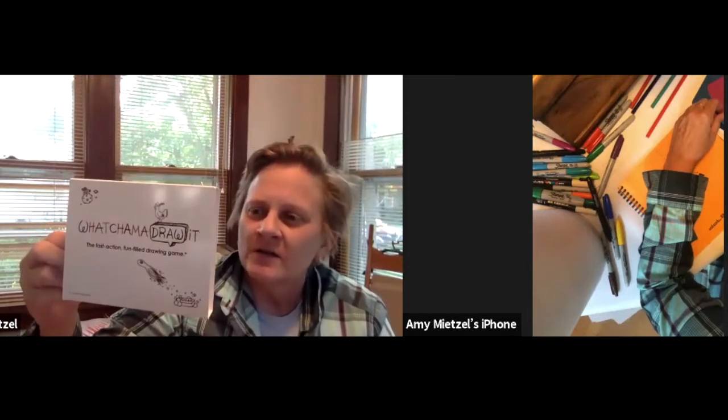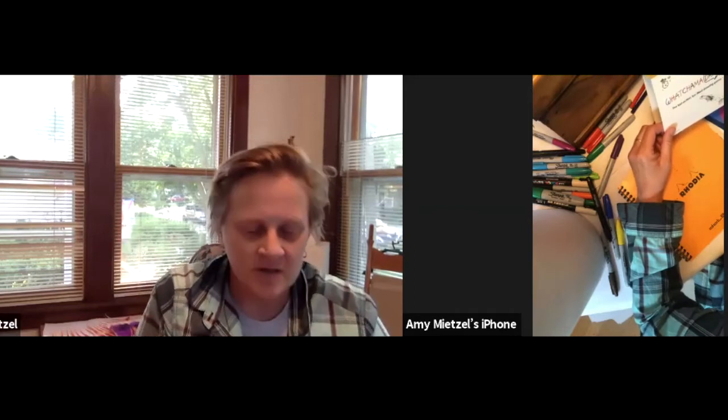Today we're going to start by doing some drawing based on something called Whatchamadrawit. It's this little card game that I have, which is really fun. You basically pick a card and you draw really fast — it taps into your imagination, so you draw all different kinds of things and you just do the best that you can.